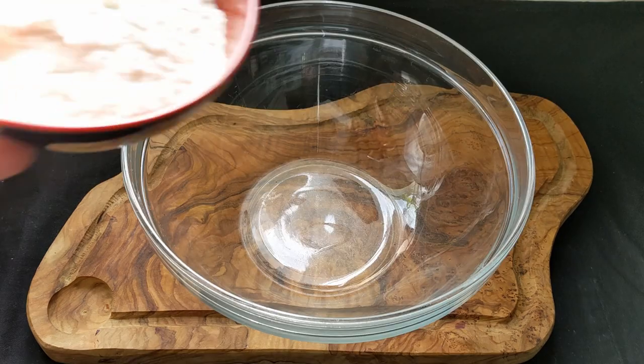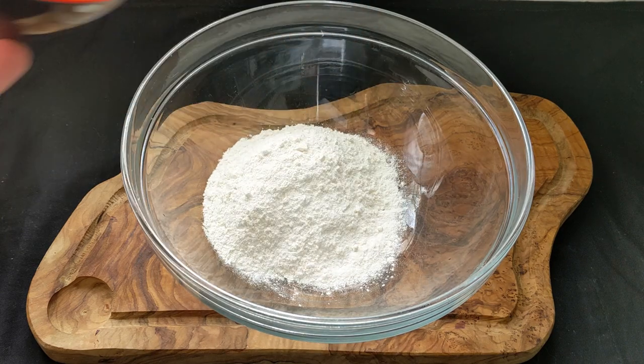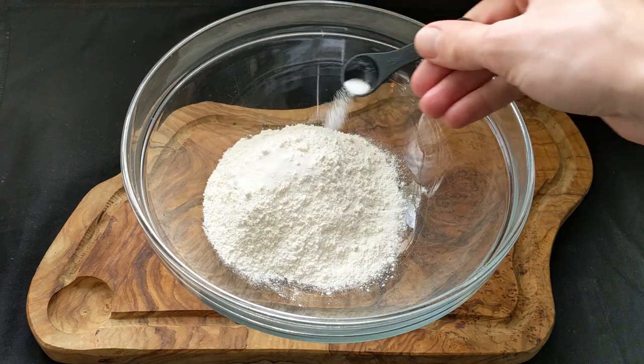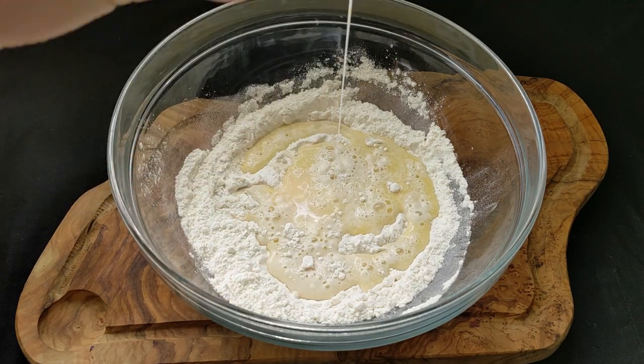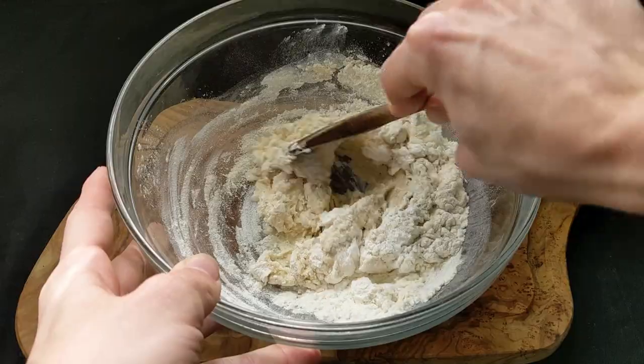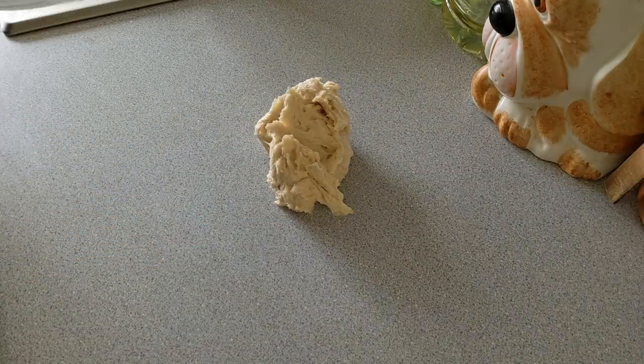In a large bowl I then mix together 125 grams of strong white bread flour with half a teaspoon of salt. I then poured in the milk mixture along with half an egg — we can use the other half later. Then I mixed everything until it came into a rough dough, poured it out onto my work surface, and began kneading it.